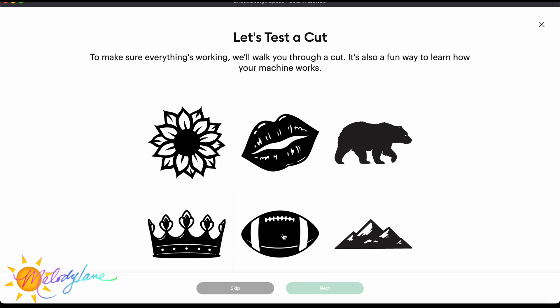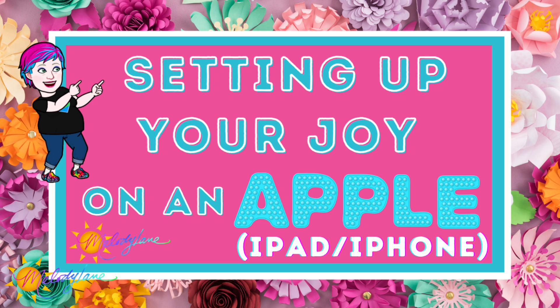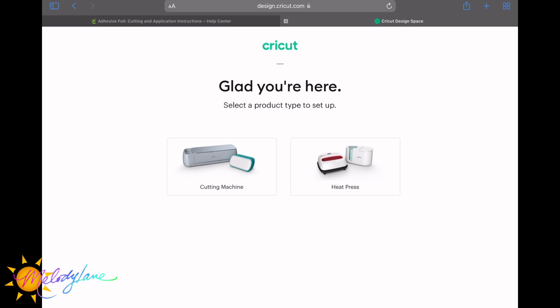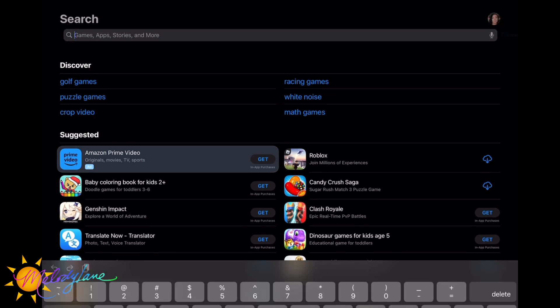If you're using a regular Windows computer, you'll do something similar but however you normally download files. Now how to set it up on Apple devices — your iPad or iPhone. Go to Cricut.com/setup, choose 'cutting machine,' then choose 'Cricut Joy.' Check the box to agree to Cricut's terms and privacy policy. For this you'll be downloading an app, so go ahead to the App Store.